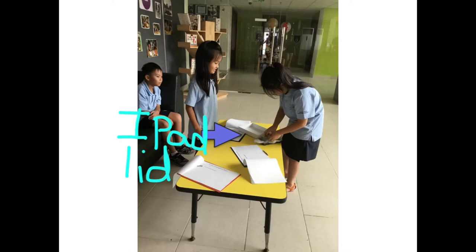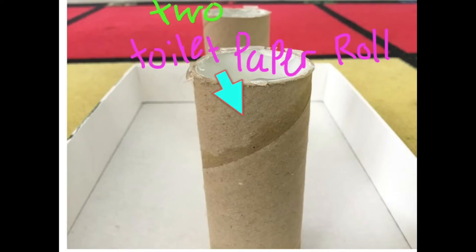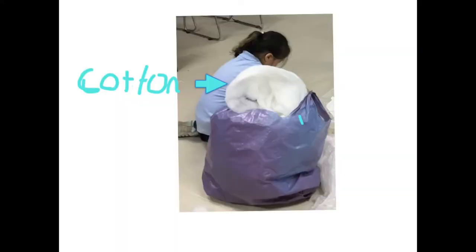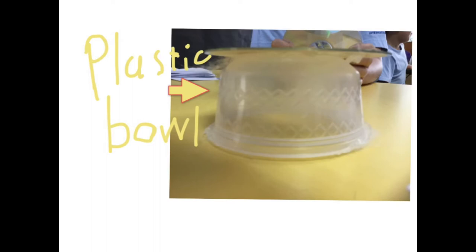First, take one iPad lid. Carefully pull out the iPad thin part. Then get two toilet paper rolls, cut the tip but only a little bit, and gently glue the paper roll near the side on the small side of the iPad lid. One piece of cotton — glue the bottom on the sushi plate and stick it under the paper roll. Grab the cotton and glue it on the sushi plate. Get one CD.